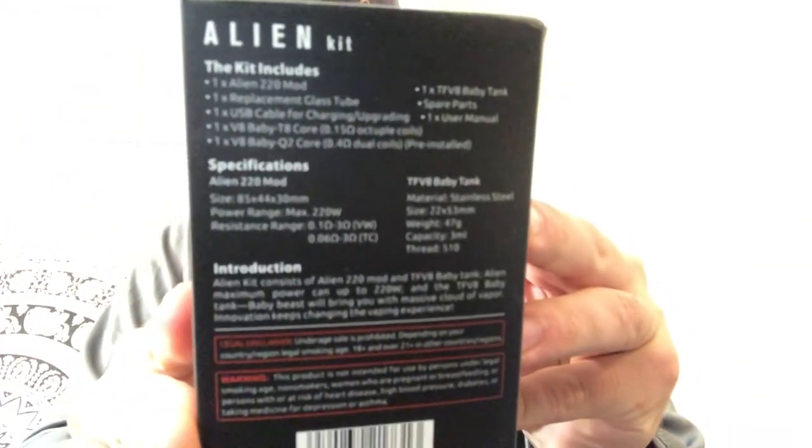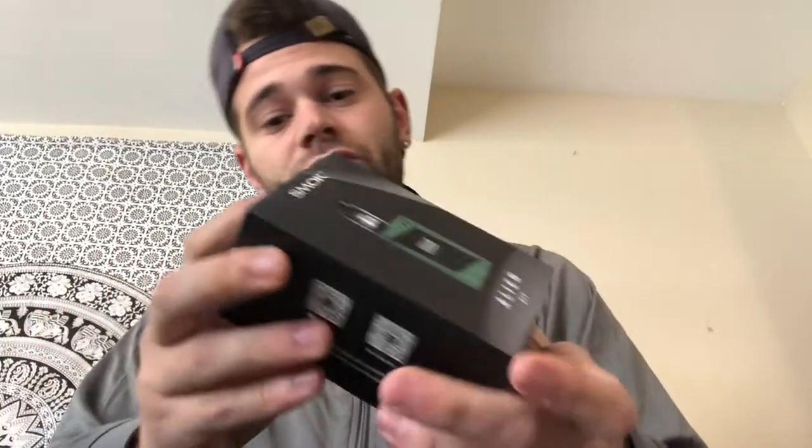So we're gonna unbox this real quick. I got the green with the black splatter — I'm gonna get something different, it looks really cool. There's the back of the box if you guys want to pause and read that. So of course this is gonna be the world's hardest unboxing. I actually might end up having to tear the box. And that's what I ended up doing, and that's what you're greeted with right away.